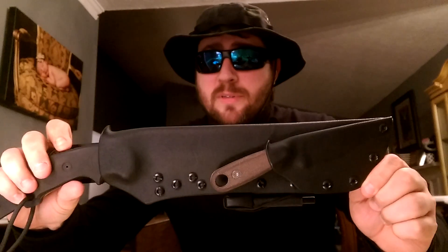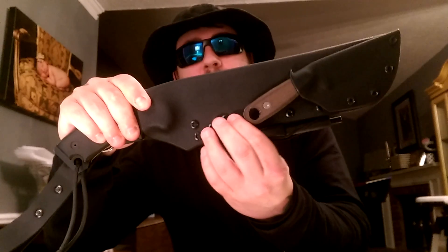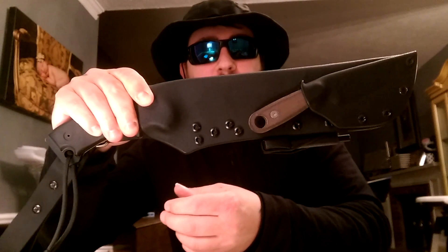Again, big thumbs up to Mr. Doug Wilson. This sheath is absolutely badass — I can't ask for any more out of this. I mean, look at this — this guy drilled five bolts through there.